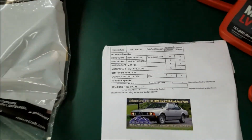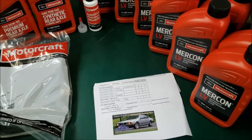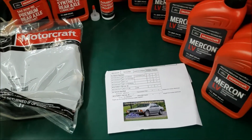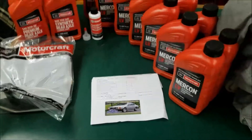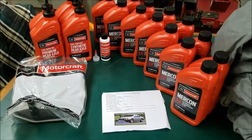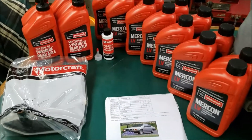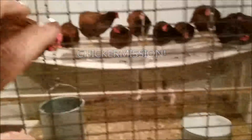I'm still waiting for the transfer case fluid and the rear differential gasket — those are supposed to be coming yet. Anyway, that should be enough for a 2014 F-150 fluid change on the front axle, the rear axle, the transmission, and then when I get the other fluids, the transfer case. Got about 50,000 miles on the truck. I wanted to make sure I got all the fluids swapped out with the original OEM equivalents or specification. So that's coming in a future video.